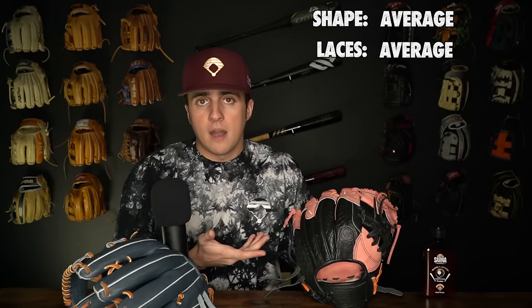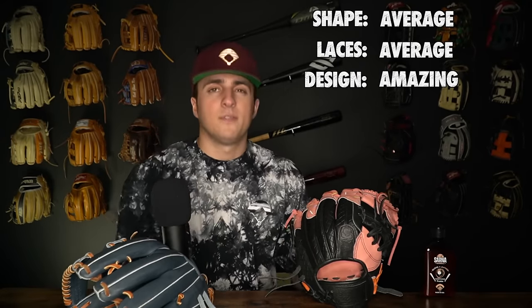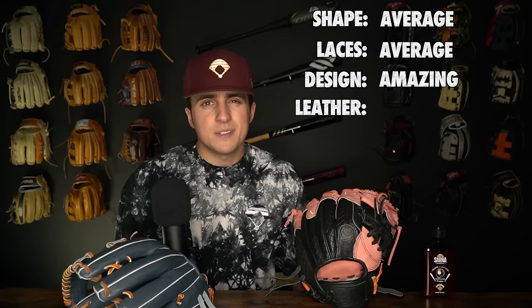Let's step back and update ourselves: the shape on this glove is average, the laces are average, the design looks absolutely amazing — but for $420, the leather is just bad. No matter what I think from just holding and breaking in this thing, we absolutely have to take ground balls to see how it performs.